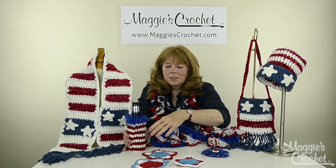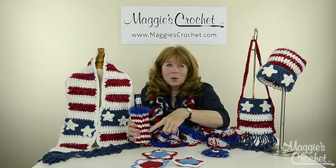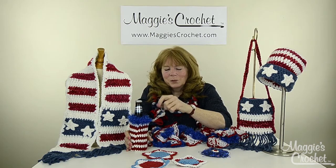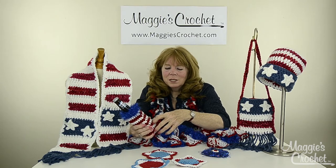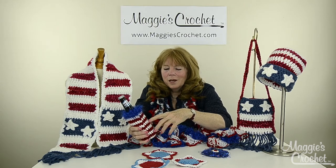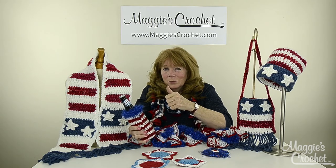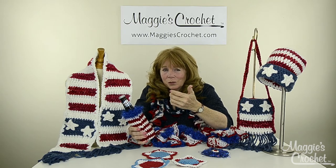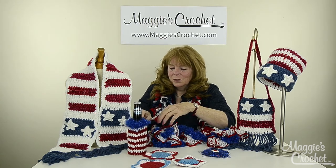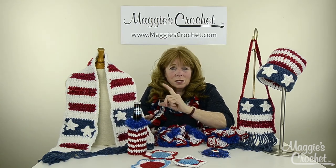This is done with worsted weight yarn — we made beer cozies, and my daughter tells me that some of the guys at the local bar are showing up with these, so I'm just taking her word for it. We're going to come out with some other ones too. This scarf is really cute and very easy to make, and it's also out of the Serenity Chunky yarn.